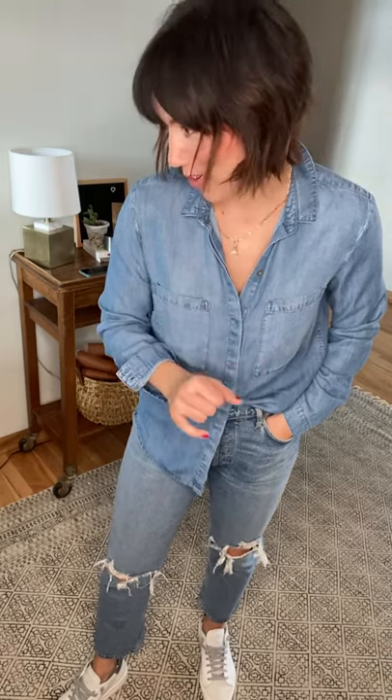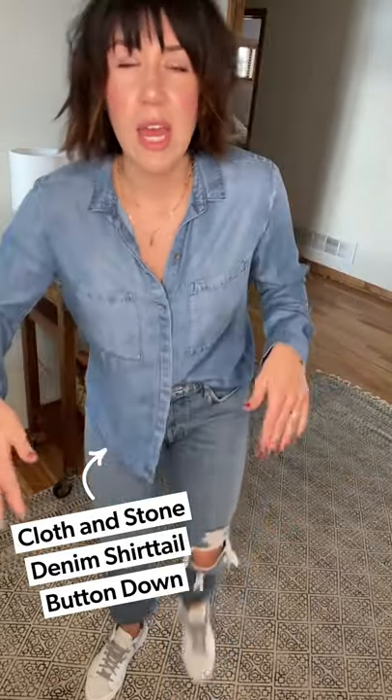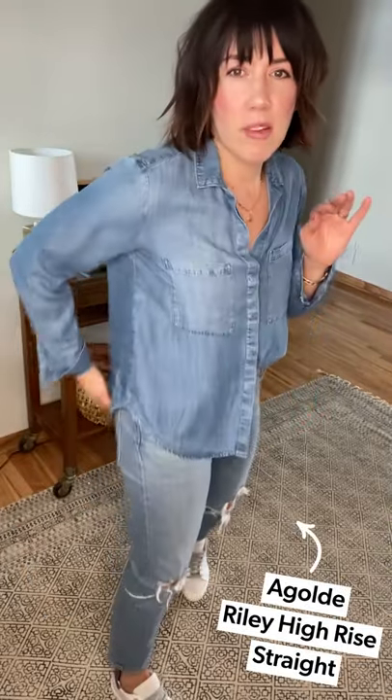Look number two — this is my play casual look, and yes, I'm wearing a Canadian tuxedo. All blue, all blue, all blue. I know this is not for everyone, but I love it. When you're in a rut of what to wear, I just love a denim shirt with a denim jean. I'm still wearing the Cloth and Stone denim shirt paired with the AG Goldie Riley in Whiplash — it feels so good, just like a sweat pant.